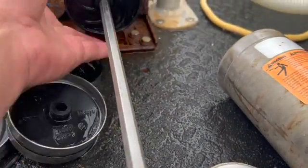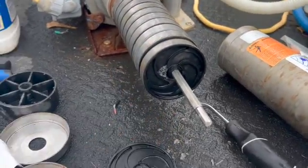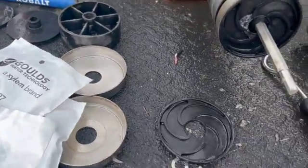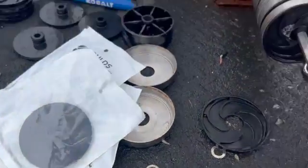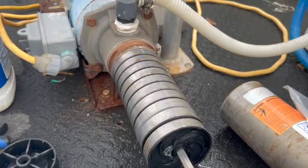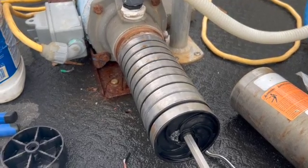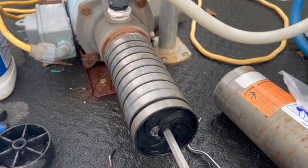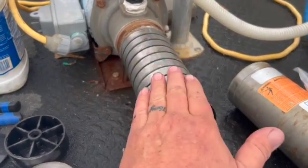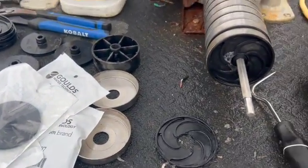Nice and easy. In a perfect world, we would be doing a total rebuild of the impellers and diffusers, but we don't live in a perfect world — I'm just trying to get these guys out and going. After we cleaned it up, we found five that had been spun out and need to be replaced. So I'm going to replace those five, not all 14 — this is a three-quarter horse pump.